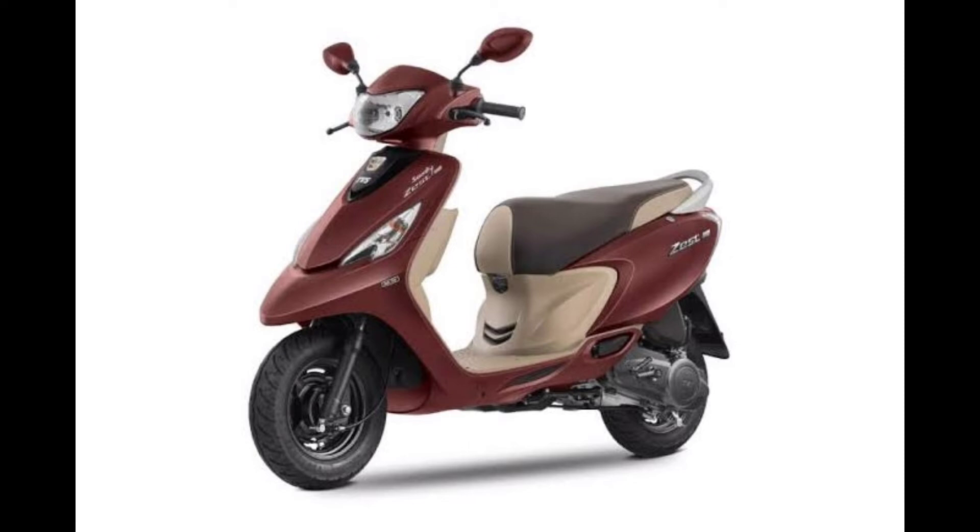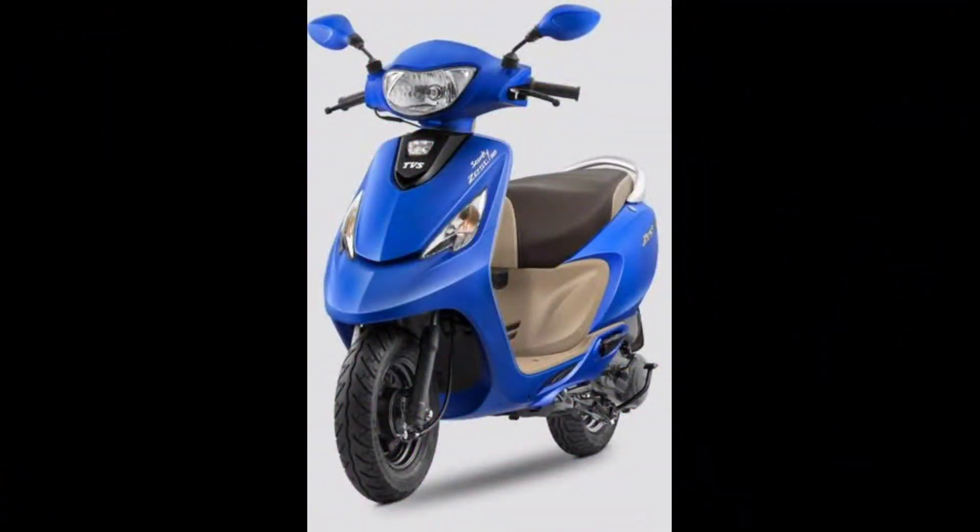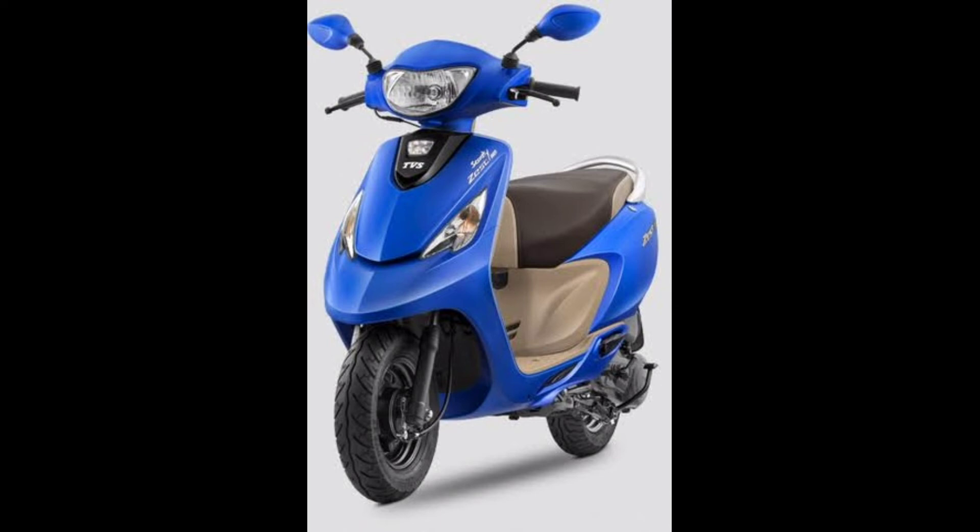You can use it for community, city purpose, family, and ladies riding. There is good mileage and a 5-liter fuel capacity, making it very usable. You can go to the TVS showroom if you want to test it.